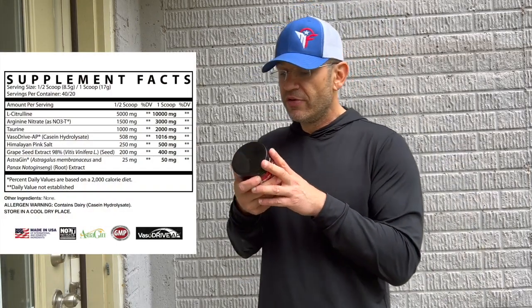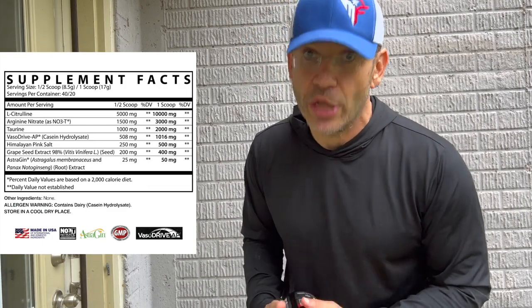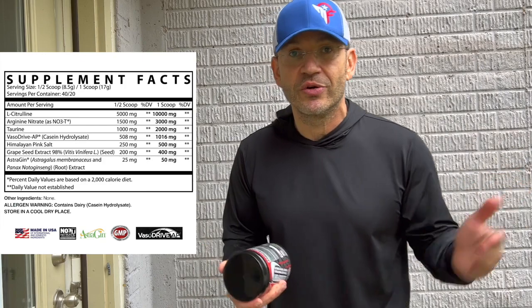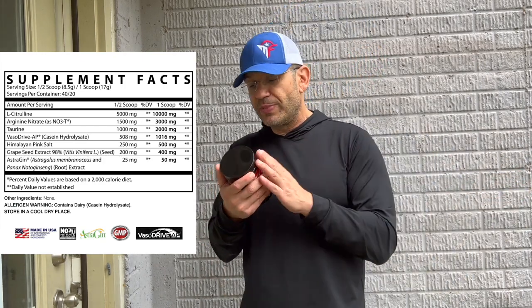L-Citrulline at 10 grams - that is a lot of L-Citrulline for pumps. Everything here is for pumps. Arginine nitrate is amazing, and there's 3 grams of arginine nitrate here. I feel arginine nitrates even on 2 grams. With nitrates being a patented ingredient, labels are labels - you know they're accurate. So even at half a scoop, that's 5 grams of citrulline, which is more than you'll find in most other pump formulas. Taurine is at 2 grams - an all-arounder that also helps with pumps.